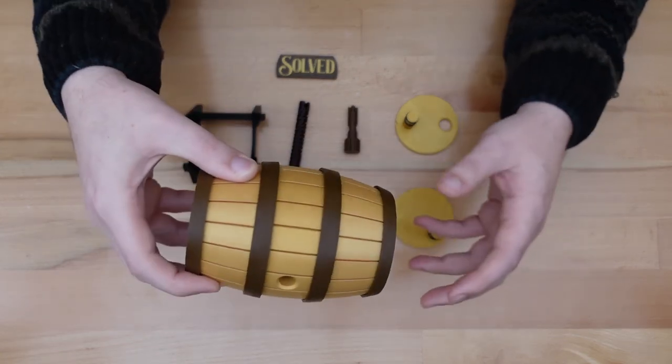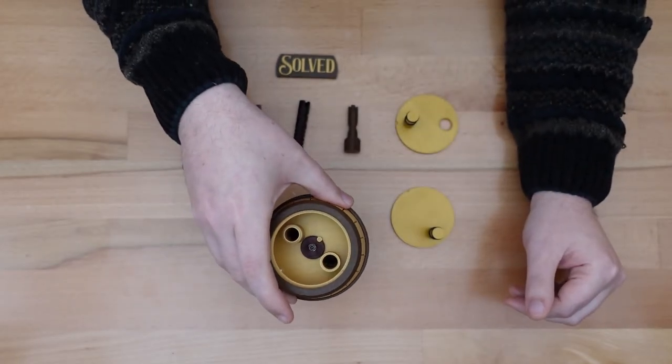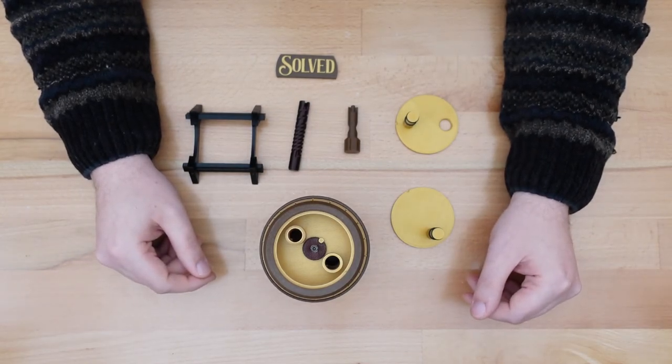In next week's video, I'll cover how you can 3D print and build your own copy. I'll also post all the files for this project for free on Thingiverse for that video. Until then, thanks for stopping by.